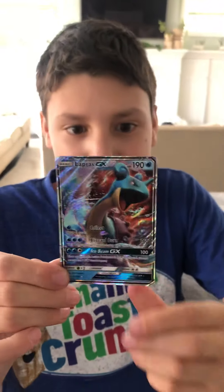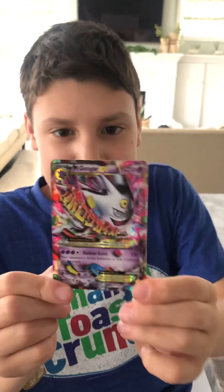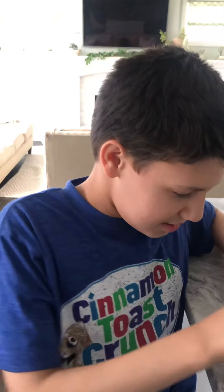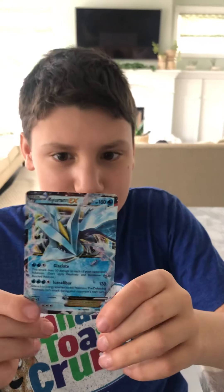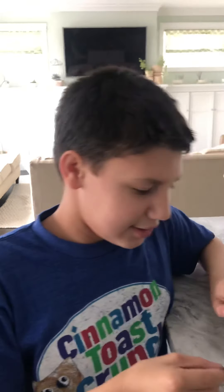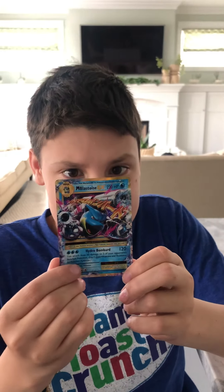Who's the first one? Lapras GX. Mega Gengar EX. Kylum EX. And the last one, Mega Blastoise EX.